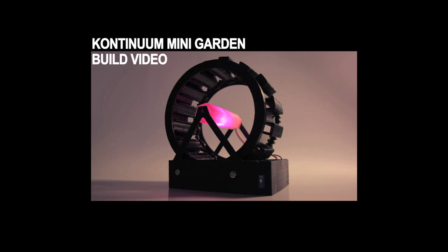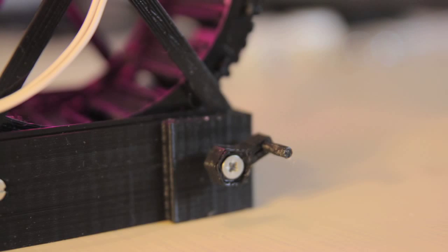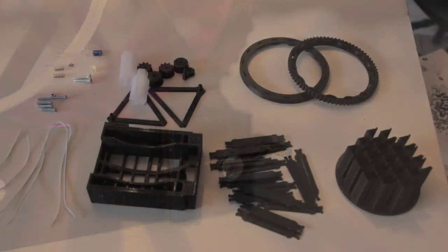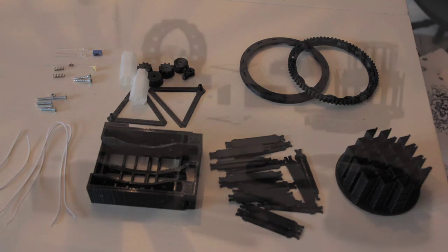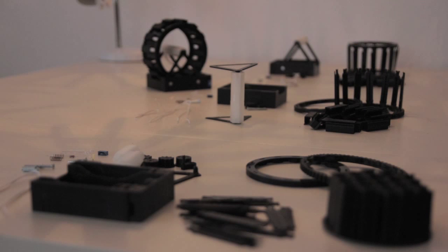Hello and welcome to the Continuum mini garden build video. This is where I will be showing you how to make your very own 1/10th scale model of the Continuum garden. Whether you print the pieces yourself or you received them as a perk from the Indiegogo campaign, this is the instruction manual.